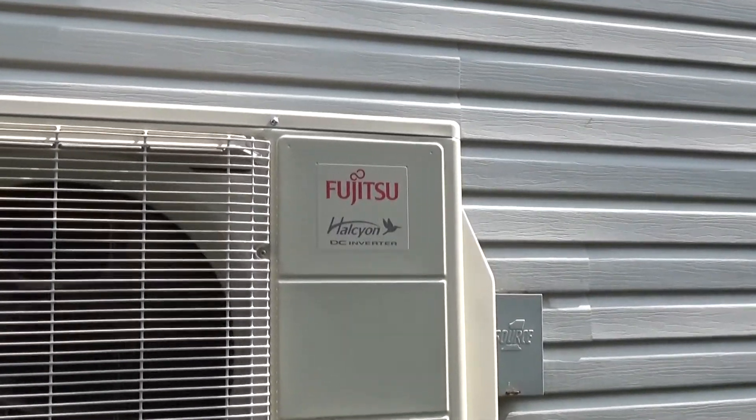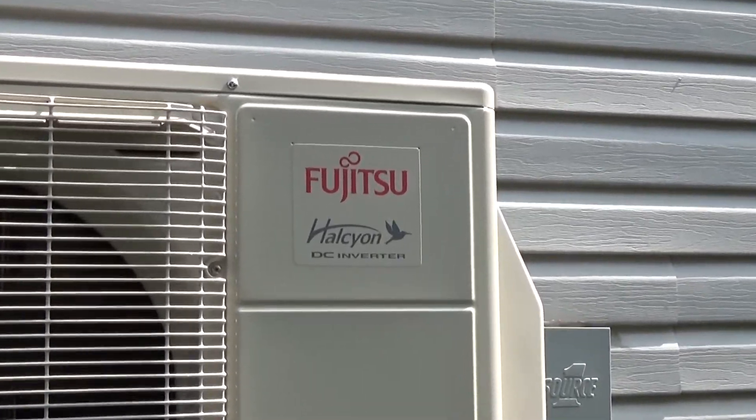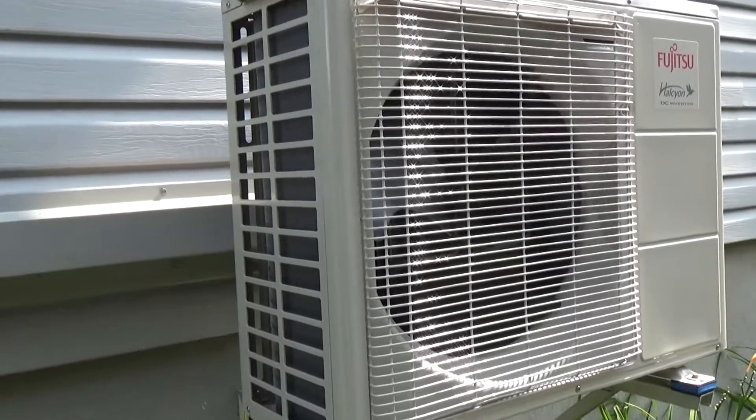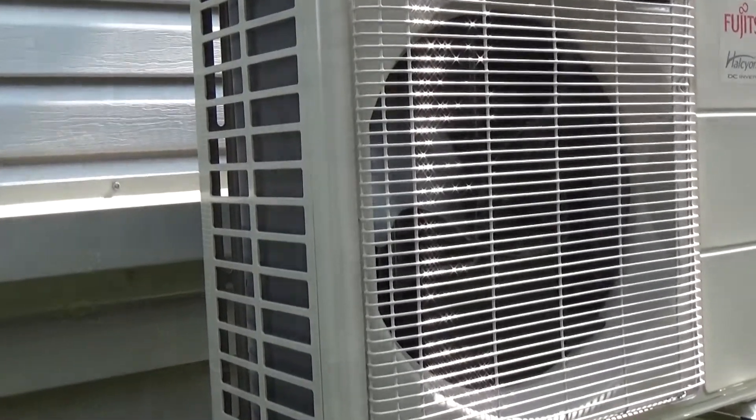To honor your warranty, maintenance of a wall-mounted heat pump must be performed annually by a qualified dealer. A complete maintenance includes cleaning filters and a complete inspection of the unit.